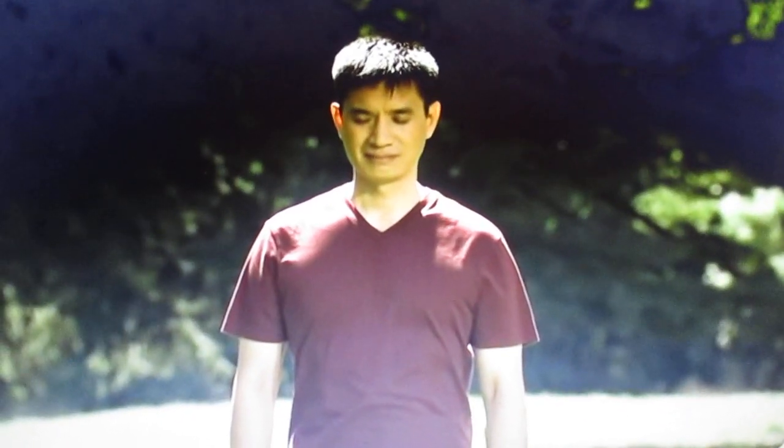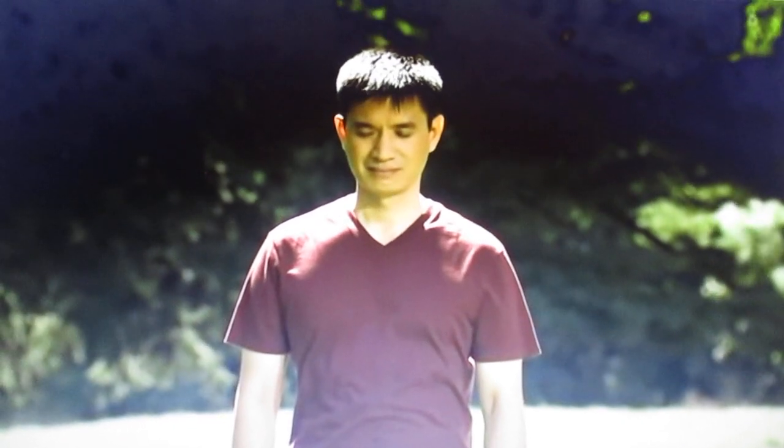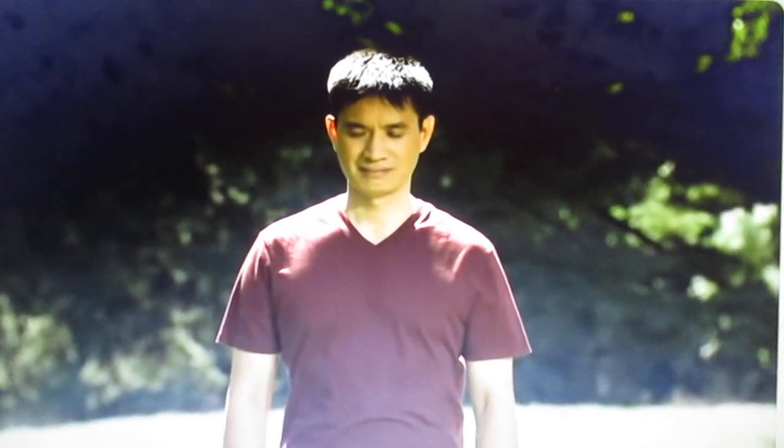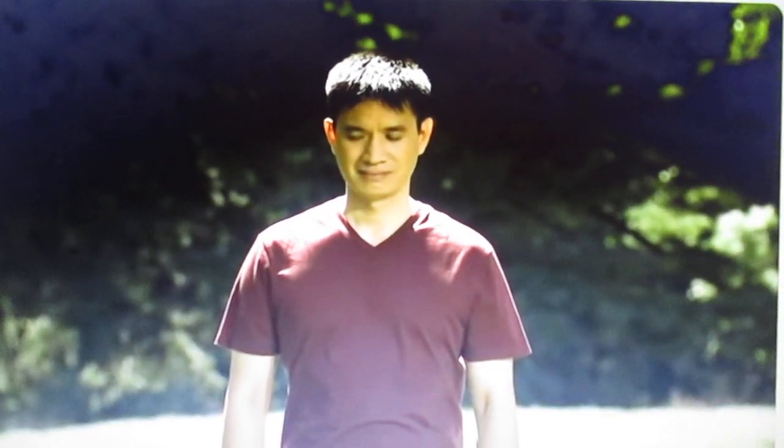Hologram palm empowerment of the middle dan qian. Stand relaxed with your eyes closed.